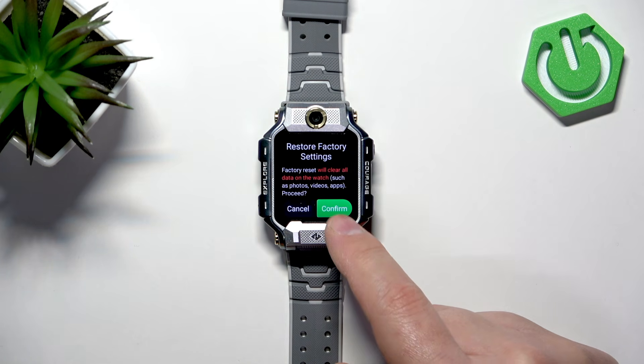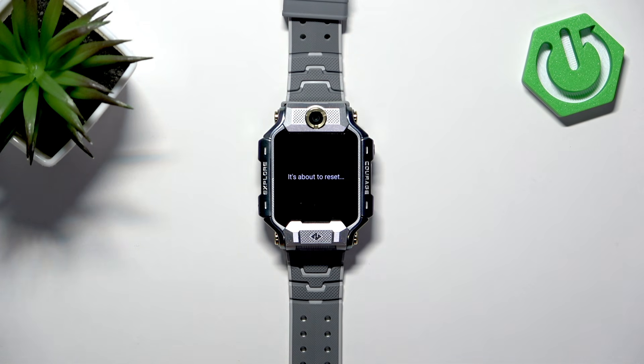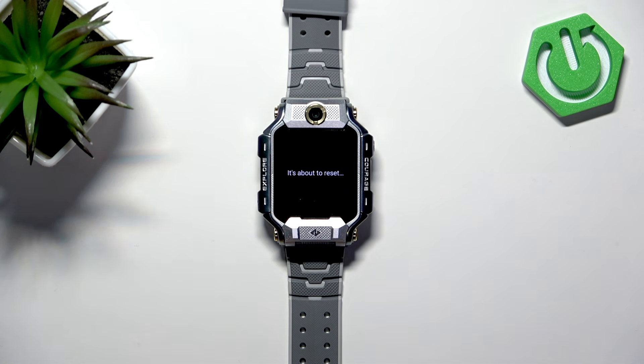Tap on Confirm and wait until the reset is complete, which will take a while.